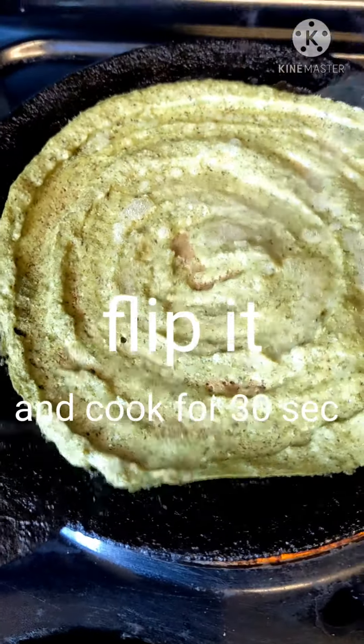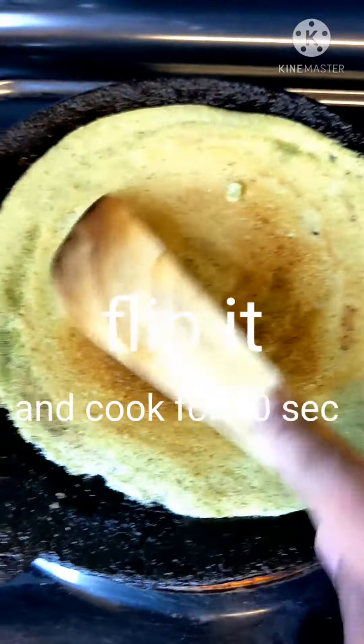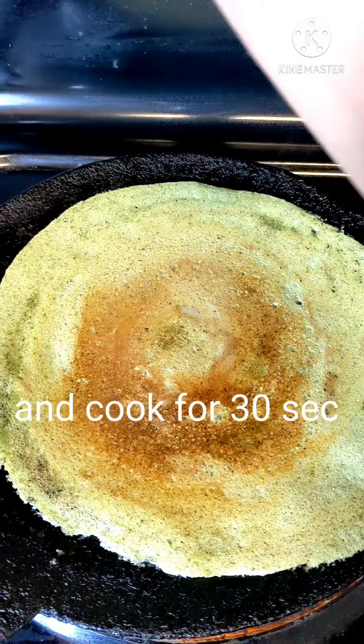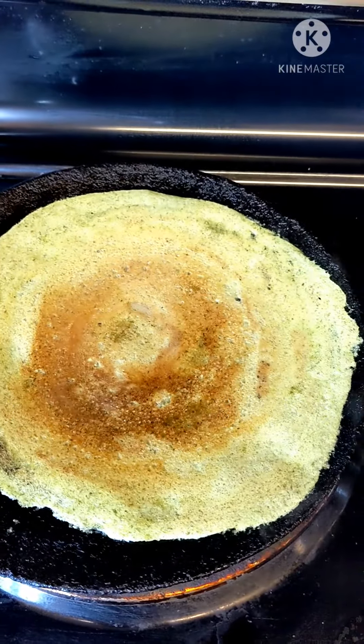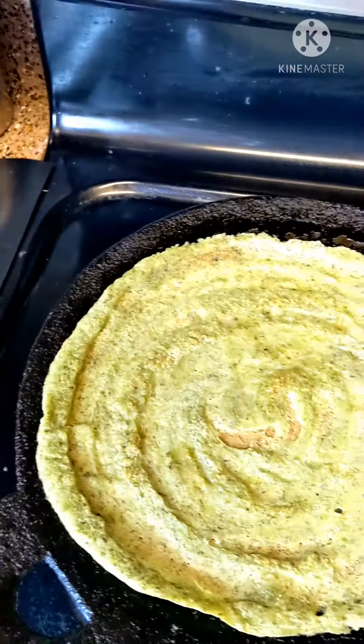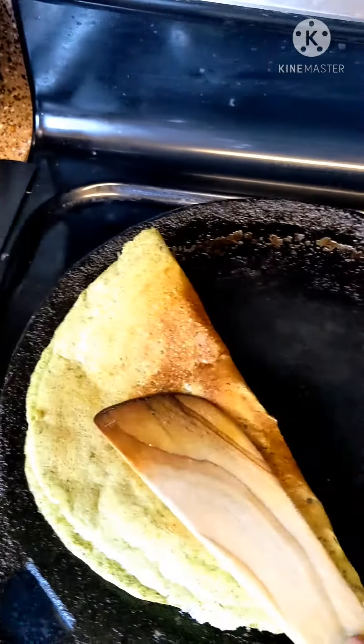Now we can flip it and cook this side for 30 seconds. After 30 seconds it is done — we can serve it on a plate.